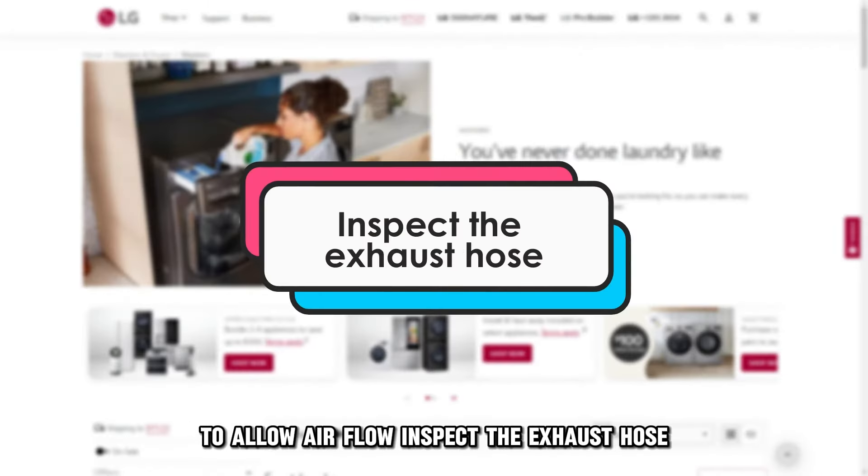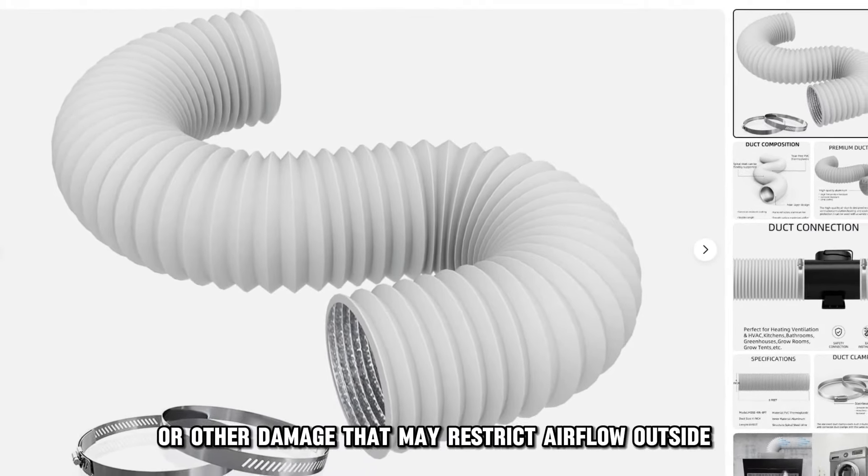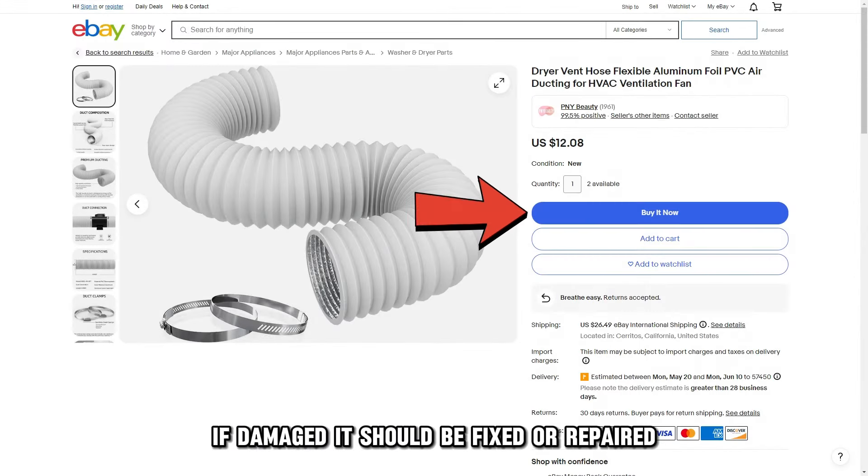Inspect the exhaust hose. Check that the hose has no holes or other damage that may restrict airflow outside. If damaged, it should be fixed or replaced.